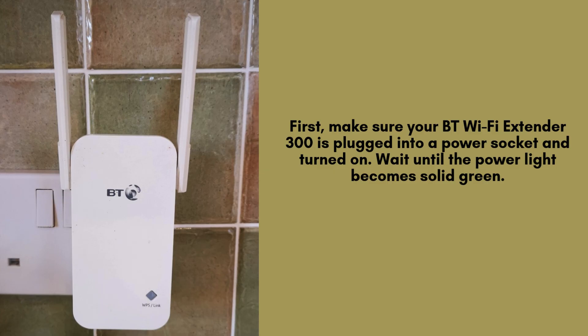First, take your BT Wi-Fi Extender 300 and plug it into a power socket near your main Wi-Fi router. Wait for the power light to turn solid green. This means the extender is powered on and ready to pair.